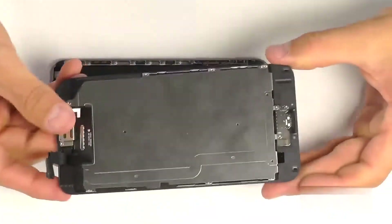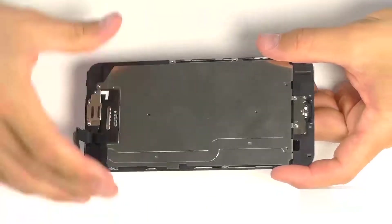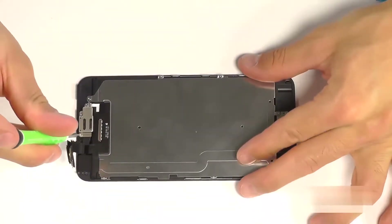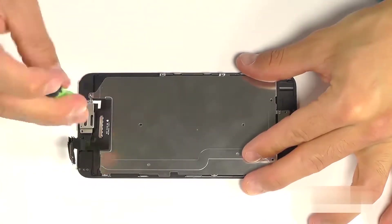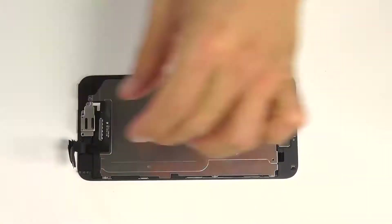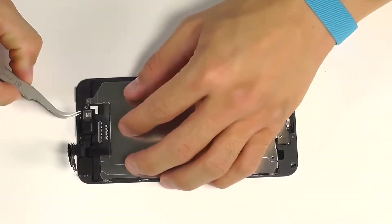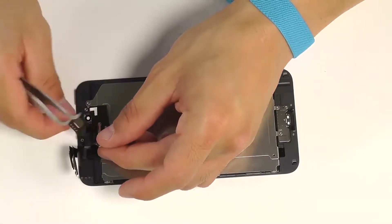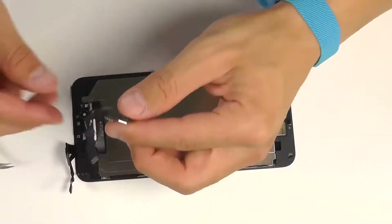Let's now break down the components of our display assembly, starting with our earpiece speaker and front-facing camera that's secured with a metal back plate here at the top of the display. Removing the three Phillips screws and then peeling away the front-facing camera, releasing our earpiece speaker first, and then carefully maneuvering the rest of our front-facing camera assembly away from the display.